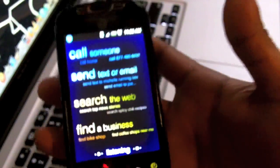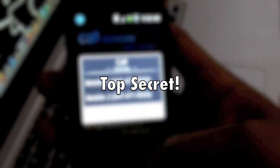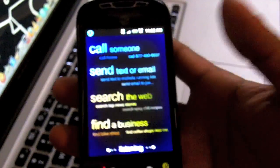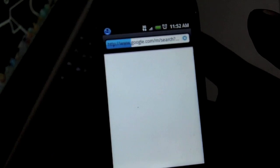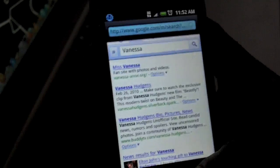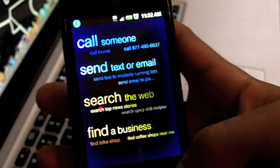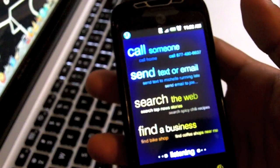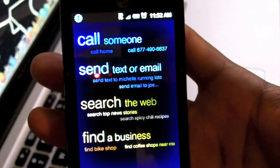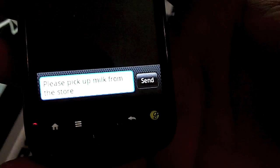So I said 'Call Vanessa' and it responded asking which location — that's pretty cool. It wasn't working for me before but now it is. Then I tried 'Send text to Vanessa: please pick up milk from the store' — and see, that's flipping awesome. It typed it in and sent it to her contact, which is pretty cool.